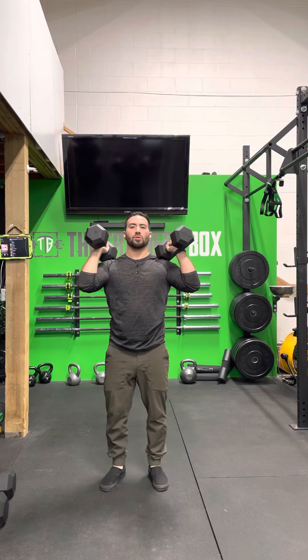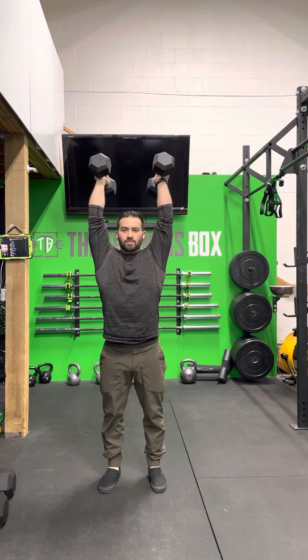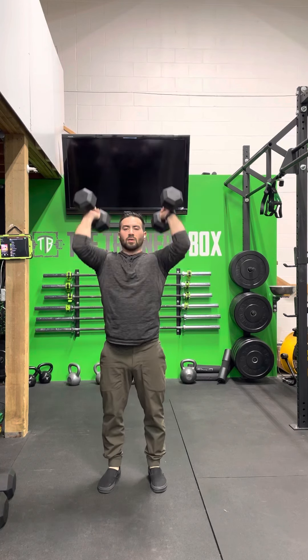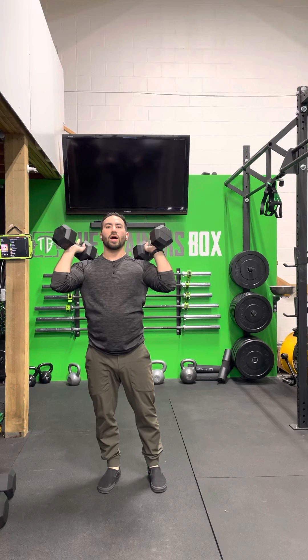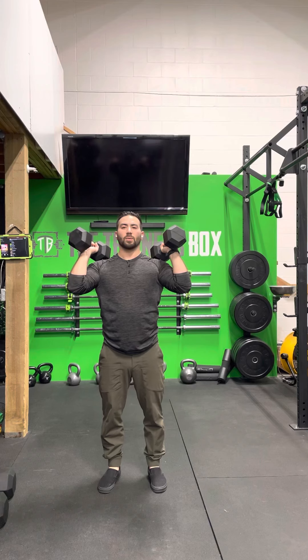You're going to do three push presses — that dip, drive, press — and work on cycling through these reps. When the dumbbell touches your shoulders, you immediately bend the hips and knees going into the next rep, almost like you're catching with a soft knee so you can go right into the next rep.